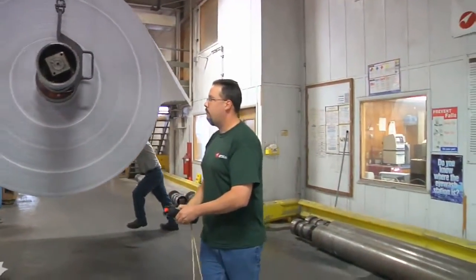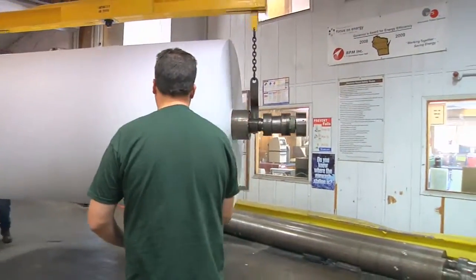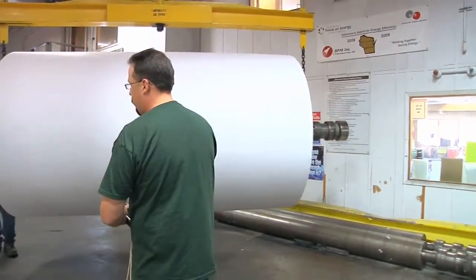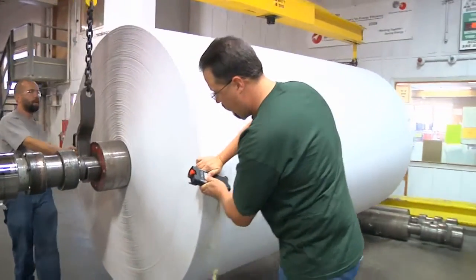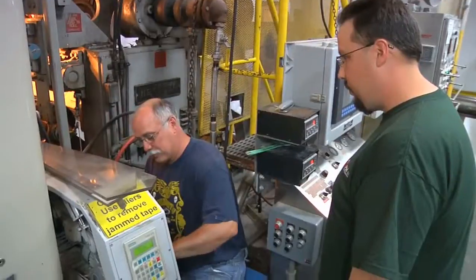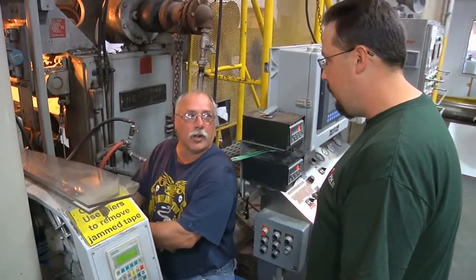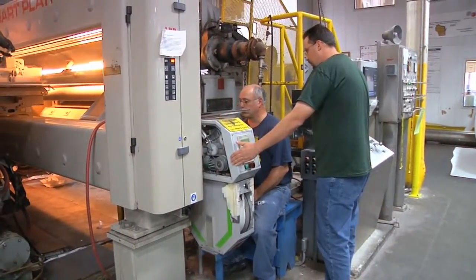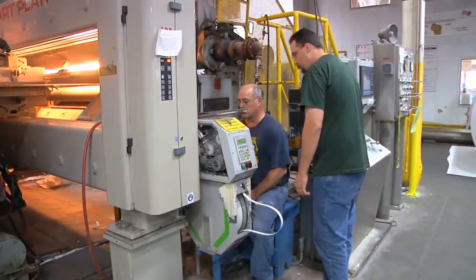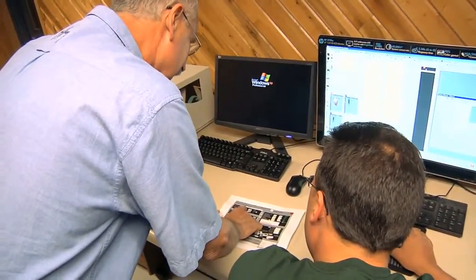We run two machines, and sometimes we'll run them both at the same time. Other times, like now, we'll shut one down and just jump back and forth. On the one paper machine, we run about 2,000 feet a minute. I'm constantly communicating with everybody on the machine so that we all know what's going on — if I do something here, it might affect the person down the line. We're constantly all working as one.